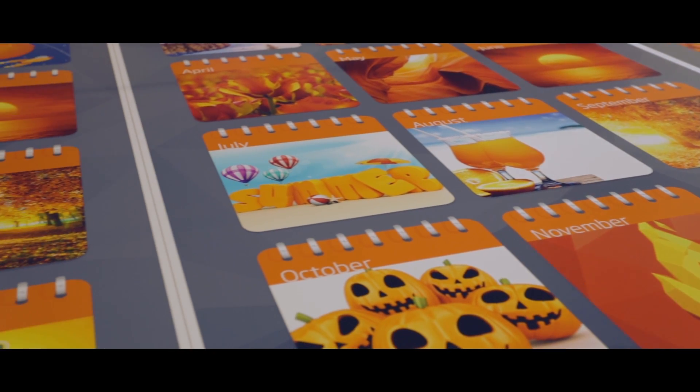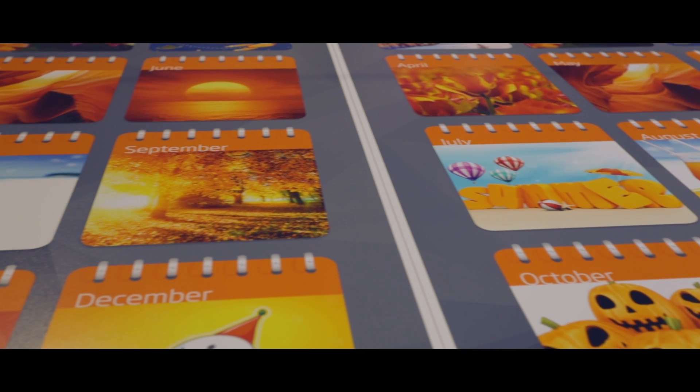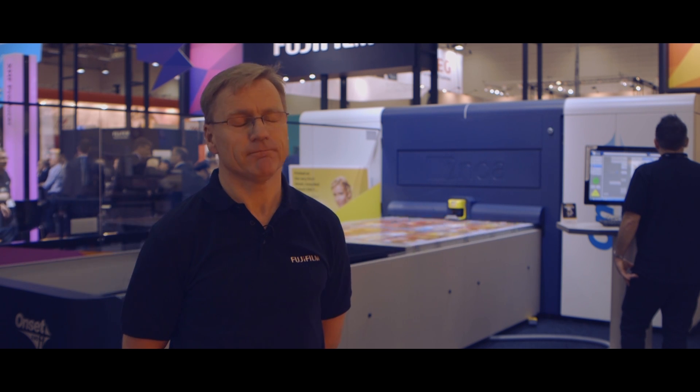And the customer reaction to the prints that we're producing here at the show has been excellent. Thank you for watching this short video on the onset R40 LT. If you need any further information, I'm sure if you contact your local sales representative, they will be able to help. Thank you.